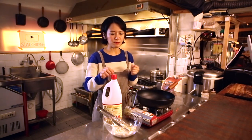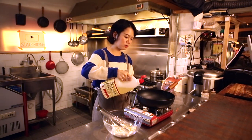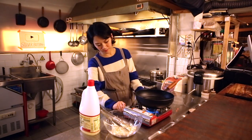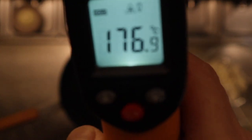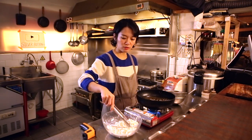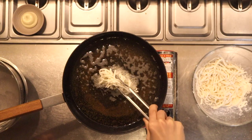Alright, so it's time to get real. I'll add a lot of oil into a pan and turn the heat on. Now it's 177 degrees — that's a perfect temperature. Grab enough of the coated squid and put it into the pan.